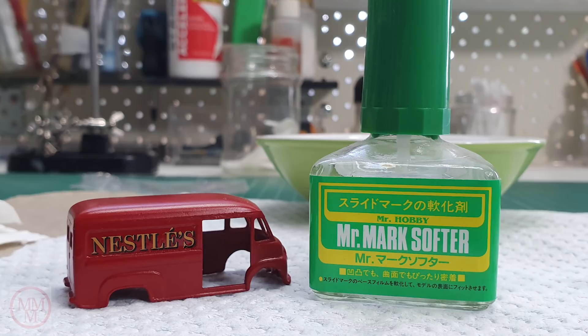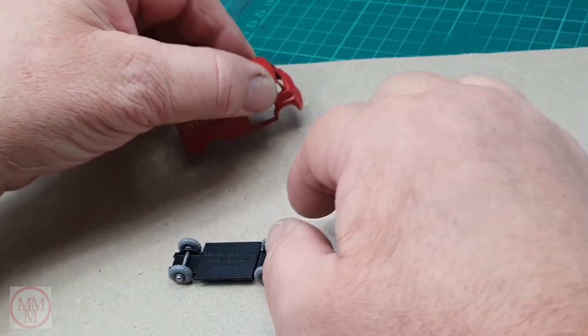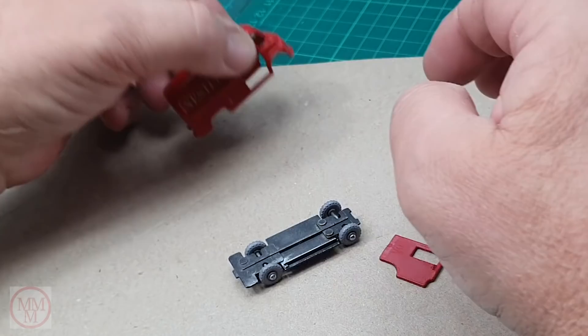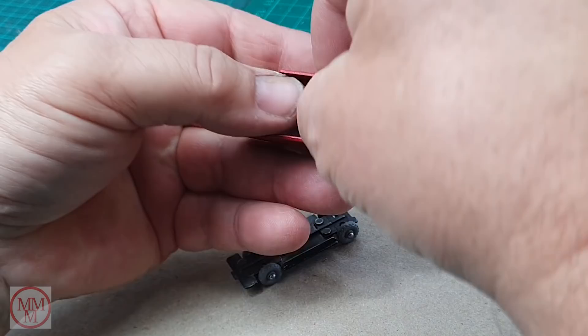After I put the other decal on I let them dry, and then I put this Mr Hobby Mark Softener on there. It seals the edges and makes them form into the nooks — like that little window there, the recess where the sticker is, it's curved around on the inside. Because the decal is cut at right angles on the corner it lifts off slightly, but that solution helps it set and mould itself to the model.